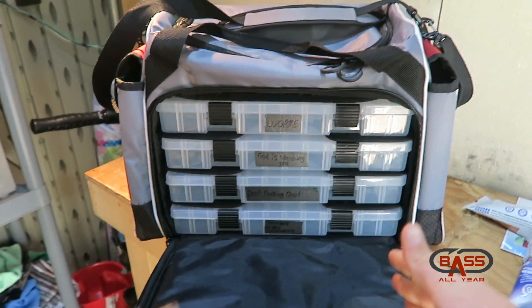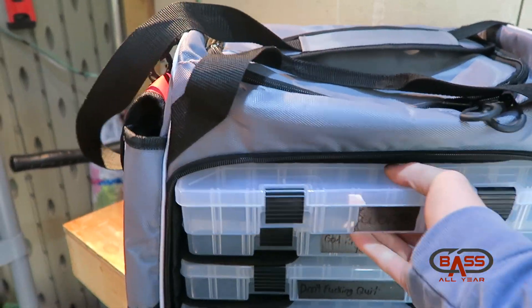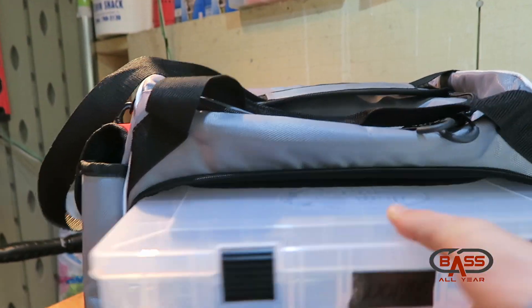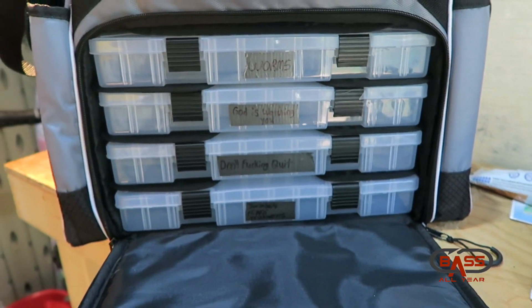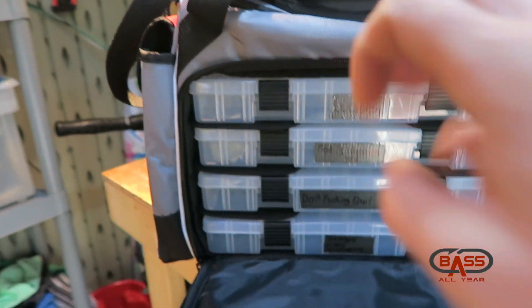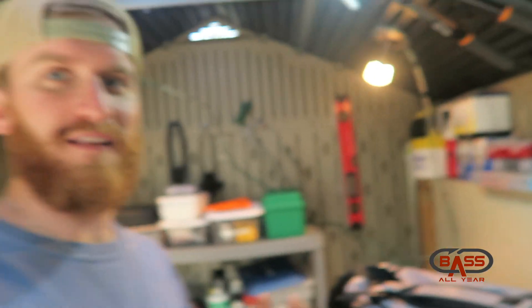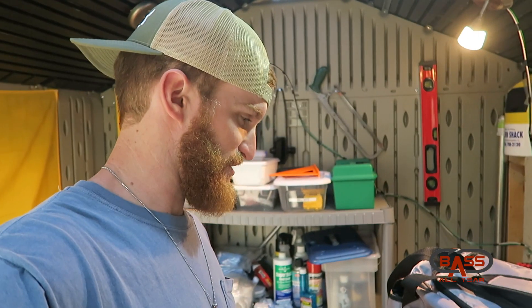If we open the front pouch, it drops down to these dividers and I have four 3700-box size boxes that I can stuff in there. With dividers it makes for easier organization. It is kind of a pain with it being on the side, but that was a better design for this bag — which is what we'll get into.